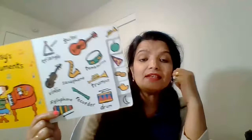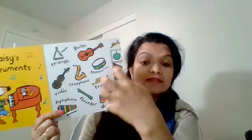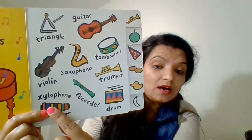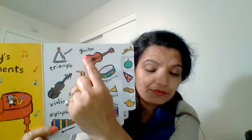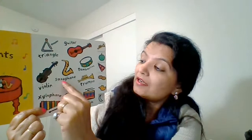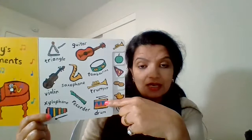Okay, let's see Macy's instruments. Macy loves playing instruments. Look, Macy is playing piano! She has a lot more instruments also. She has a xylophone, she has a violin, she has a triangle, she has a guitar, she has a tambourine, she has a saxophone, she has a trumpet, she has a drum with two sticks to play, and she has a recorder too.